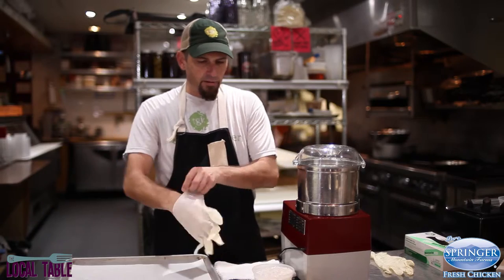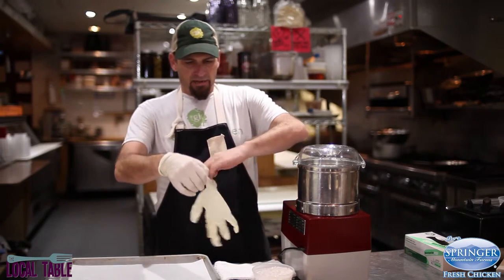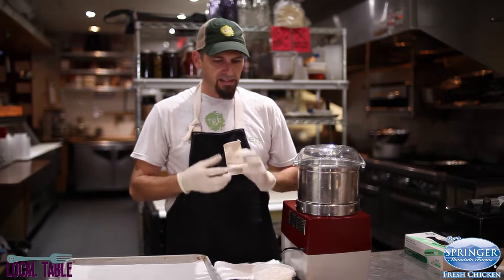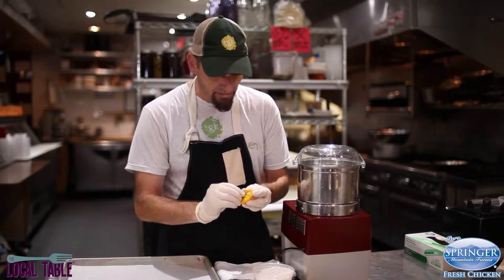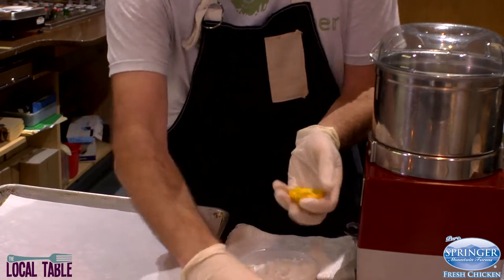I'm not gonna cut these open, but I am gonna glove up to remove the stems because all the heat resides in the stems, seeds, and ribs inside the pepper. All that capsaicin is captured in there, so you're gonna be very careful when you handle these peppers. You don't want to get any of that on your skin. So what we're gonna do is just go ahead and pop off these stems real quick.